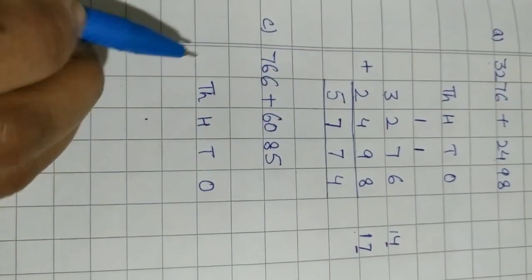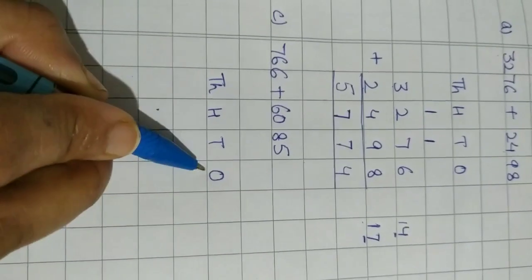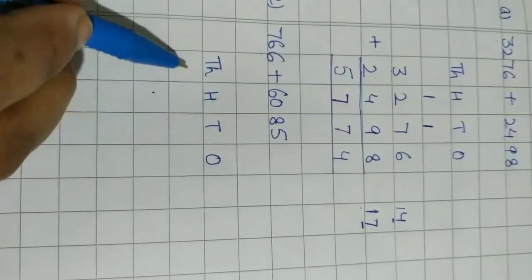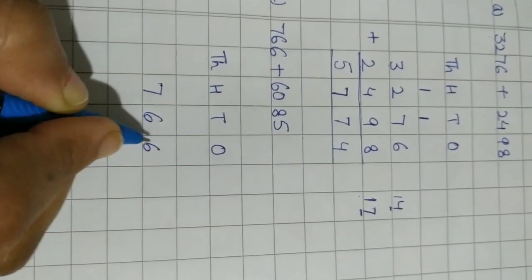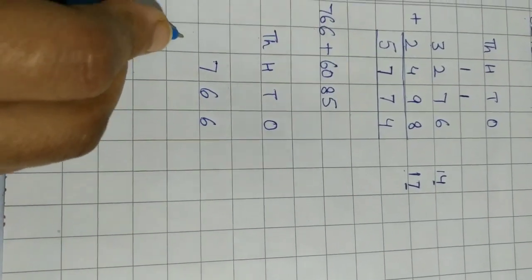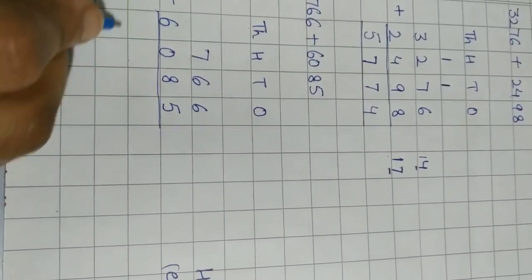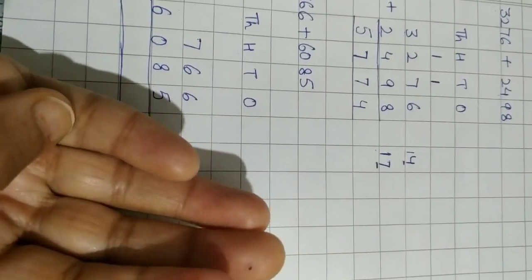Part C: 766 plus 6085. First write the places — ones, tens, hundreds, thousands. The first number is 766; the maximum place value is hundreds, so write 766 starting from the hundreds place. The next number is 6085 — 6 goes on the thousands place, then 0, 8, 5. Now let's add: 6 plus 5 — count 1, 2, 3, 4, 5.